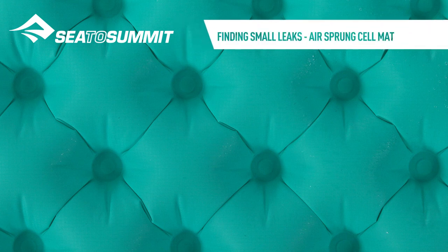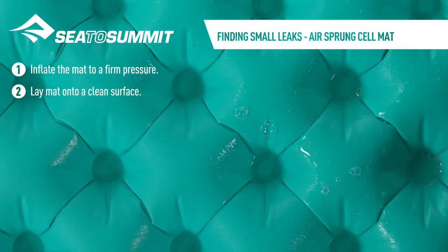Finding small leaks in an Airsprung cell mat. Inflate the mat to a firm pressure, then lay the mat onto a clean surface.